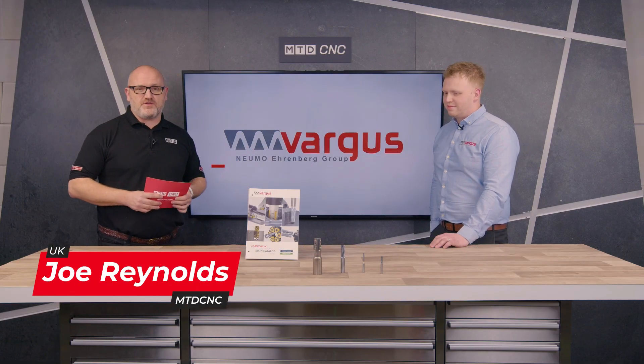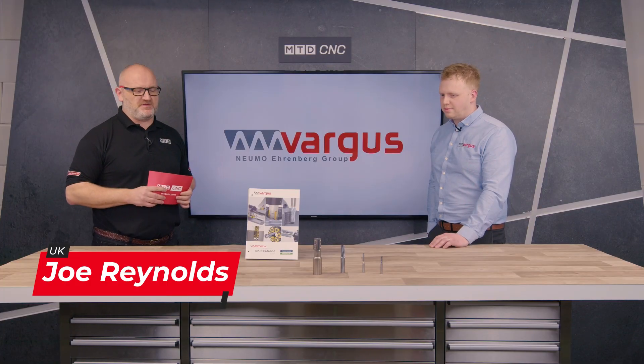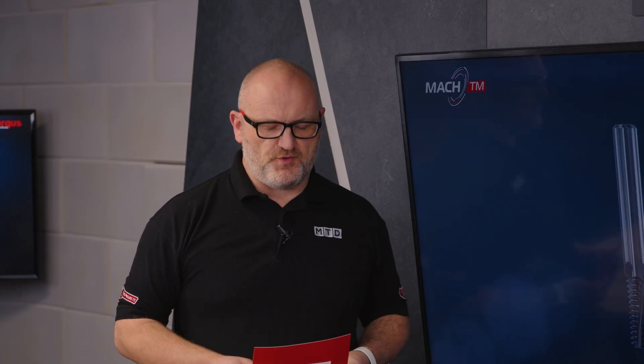Joining me today is Alistair from Vargas UK and we're going to be talking about thread milling — a mini masterclass if you like. Vargas obviously has a large range of products, but predominantly thread milling today. There are four distinctively different tools here, so maybe just give us a snapshot of each.